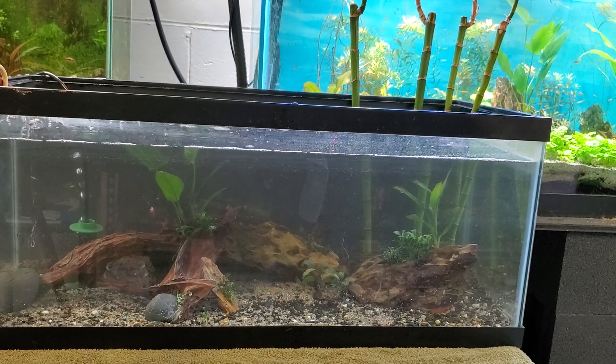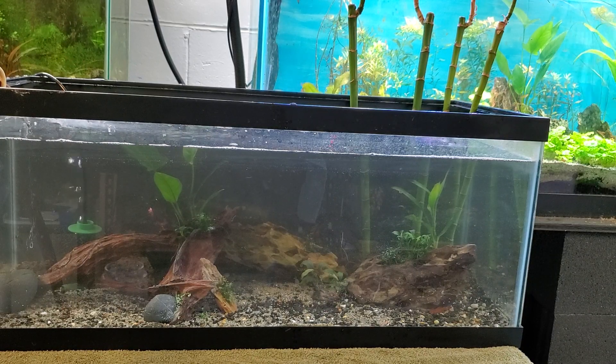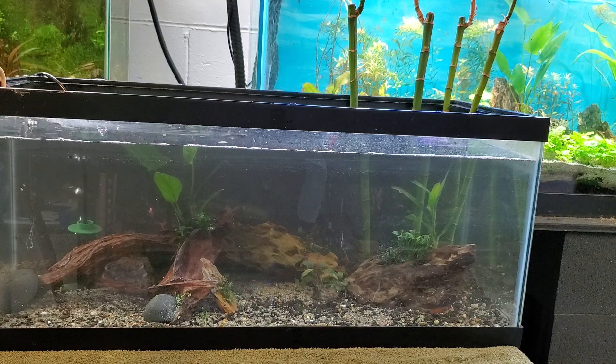Maybe a couple of days before I can add the shrimp. I just discovered another point I missed.